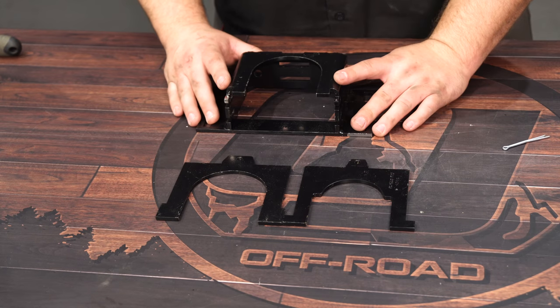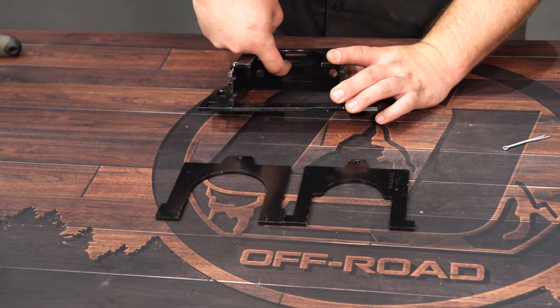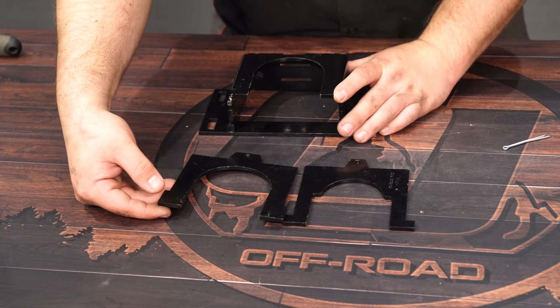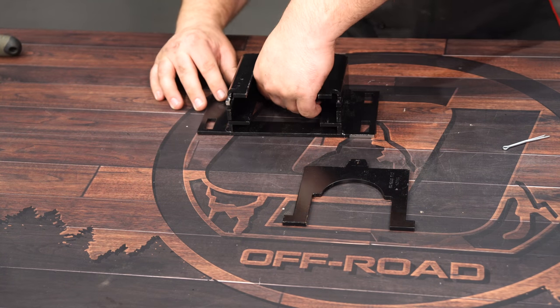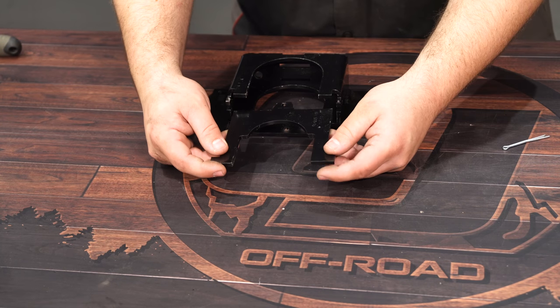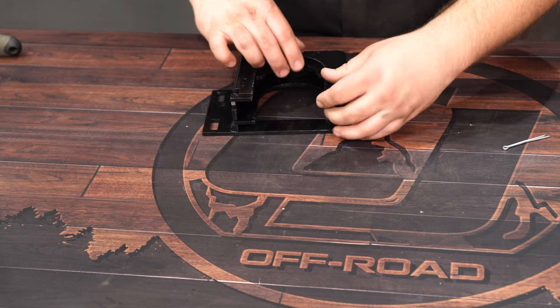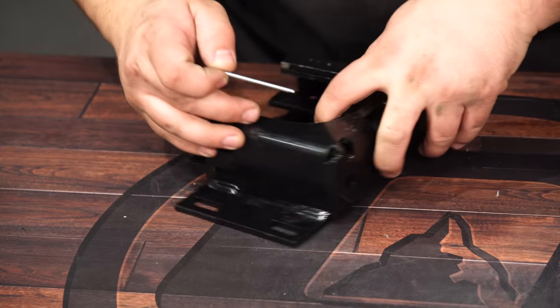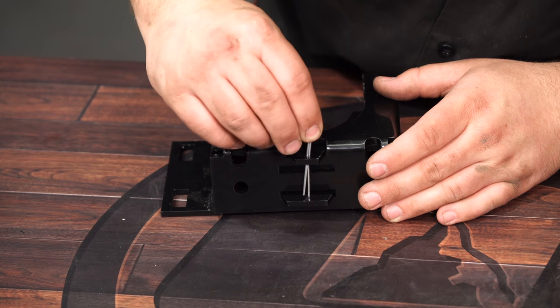Now assemble the bump stop bracket. On the inside there are three slots. Take the larger retainer and put it on the very bottom slot, and then the smaller retainer — for the four-wheel drive model, which is our truck — will go on the very top. Flip it around and secure the plates with the provided cotter pin.